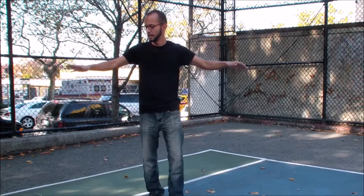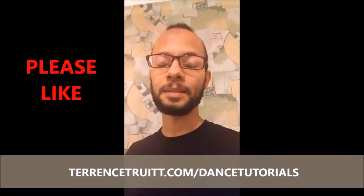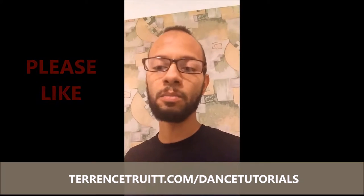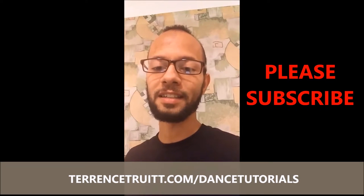Alright guys, I hope that you saw what you need to see. Thanks for watching my videos. Please like it, subscribe, and comment in the comment section below. And guys, please check out my other videos — I do more than just dancing that I would love for you to check out. And until the next lesson, I'll catch you guys later. Peace out.